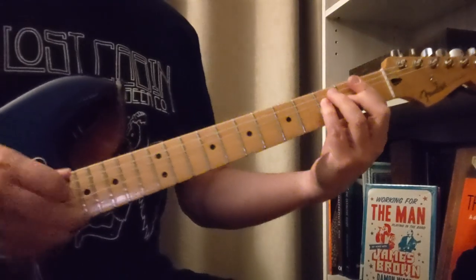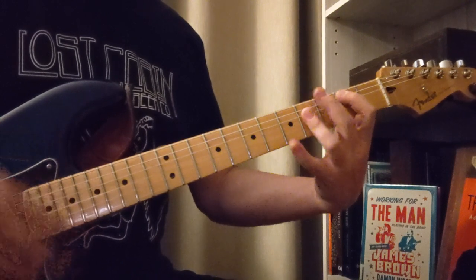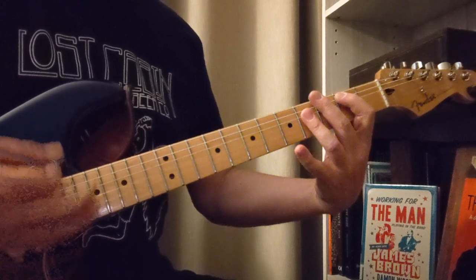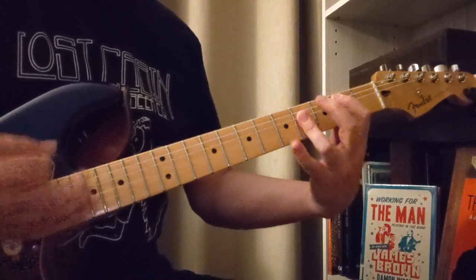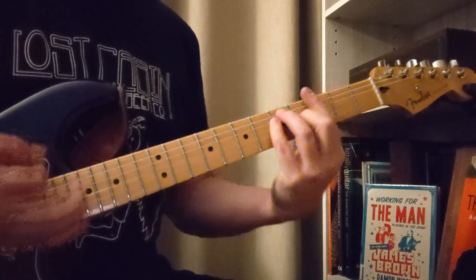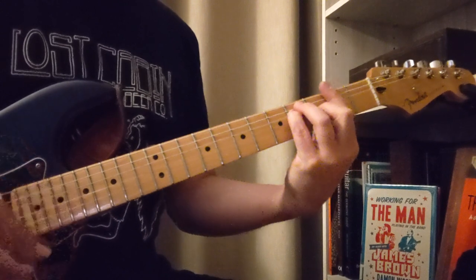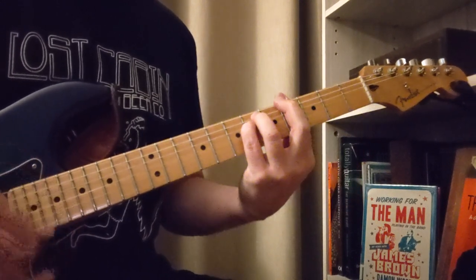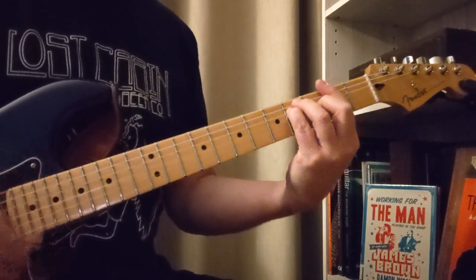Let's take a look at that strumming — like down, down, up, up, down, up, down. I kind of don't hit on that one. Up, up, down, up, down. The second time you go to the F sharp to the F.